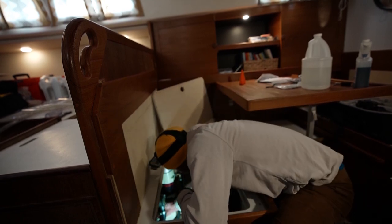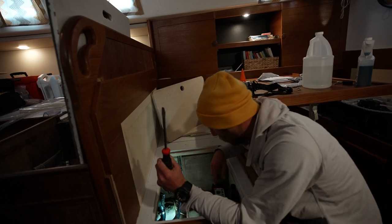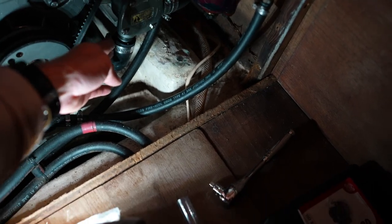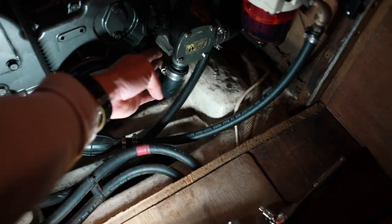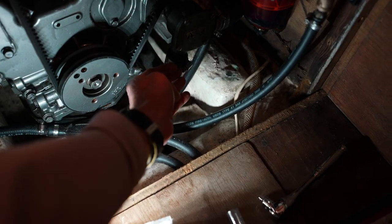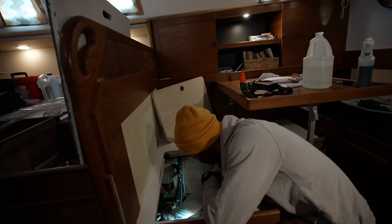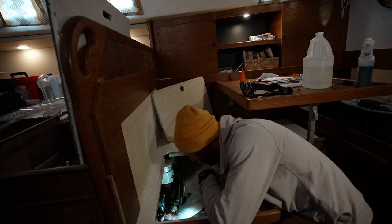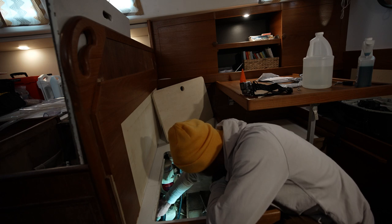This hose clamp here was facing away from the access point. I had to go around from the other side and use a bigger screwdriver, but it came off pretty easily. So when I reinstall it, I'm going to have it facing the right way — that's going to make things much easier. I really do not like how loose this hose clamp was. We're going to do better.